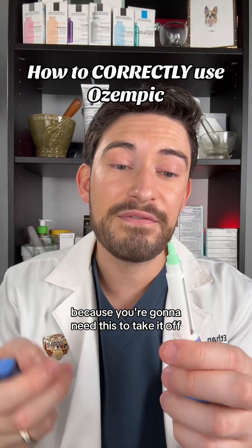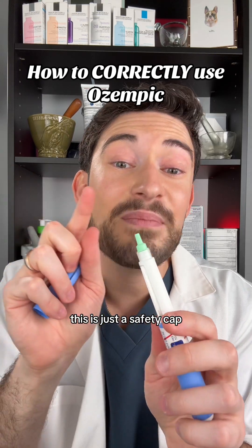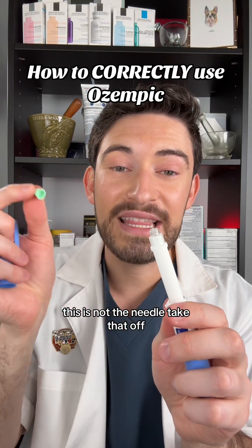Keep this clear cap because you're going to need it to take the needle off later. This outer piece is just a safety cap — it is not the needle. Go ahead and take that off.